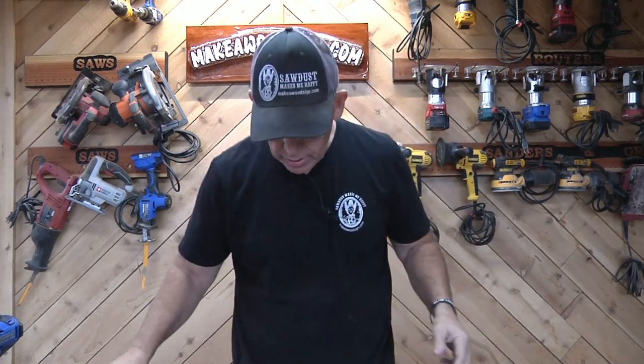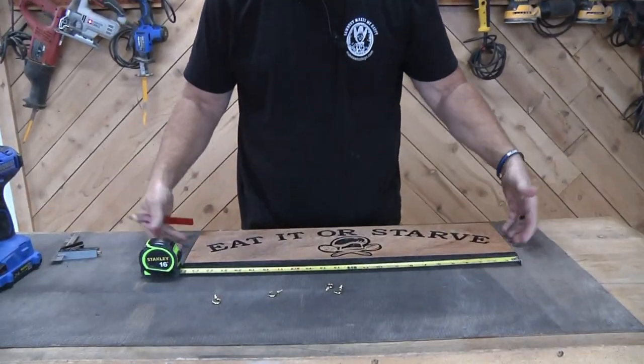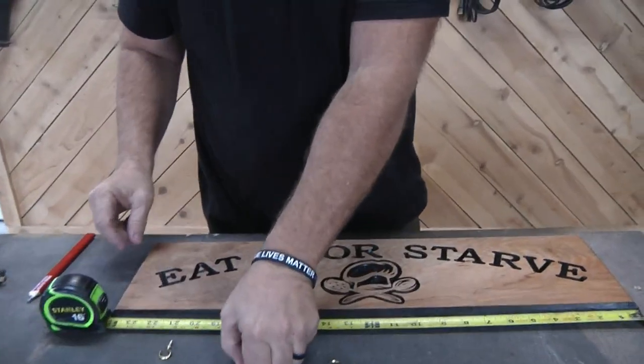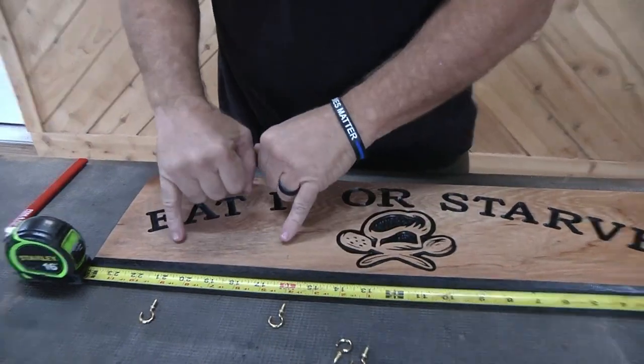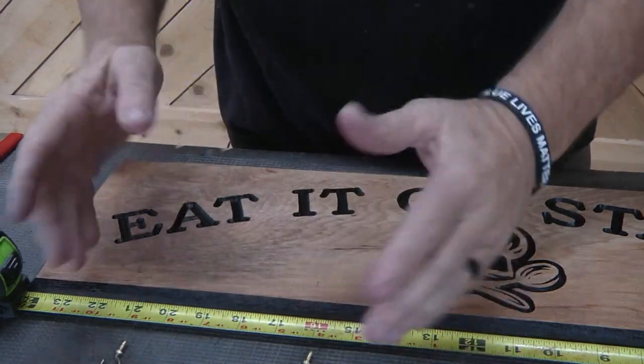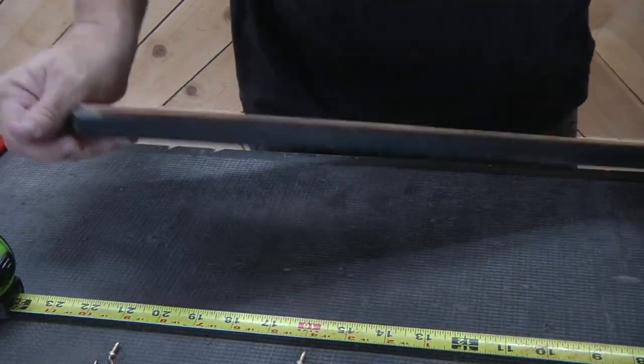Ryan and I are both super happy the way this came out, but we want to add one more element to this — we want this to actually be functional kitchen decor. So we're going to put some cup hooks in. It's about 24 inches long, and we figured maybe at the three-inch mark and the eight-inch mark would be good spots for cup hooks, giving plenty of room for whatever Vicky's going to hang in there.